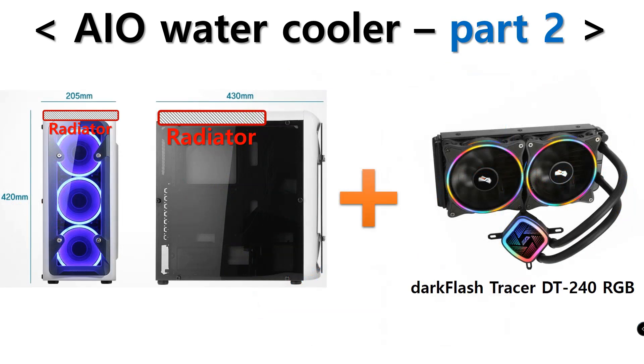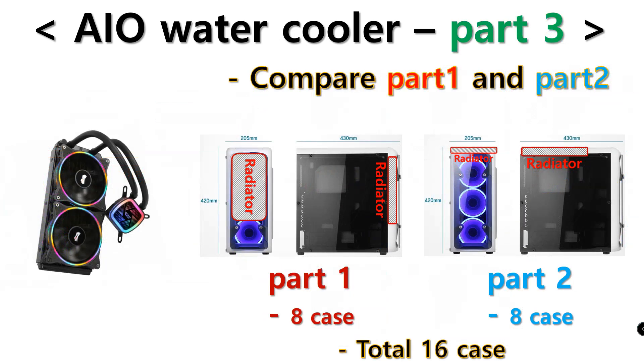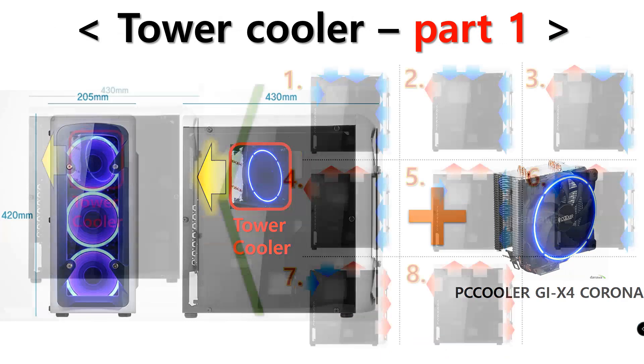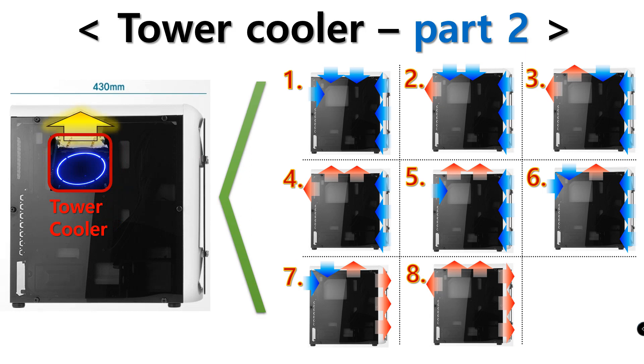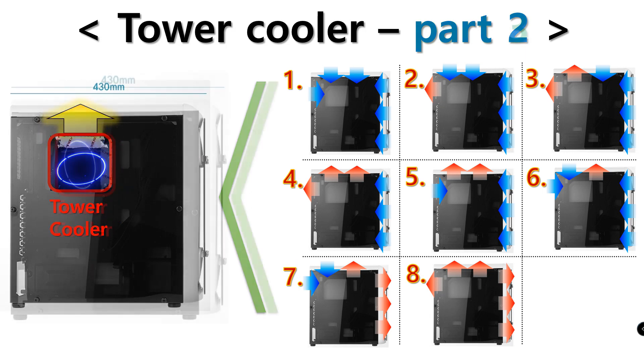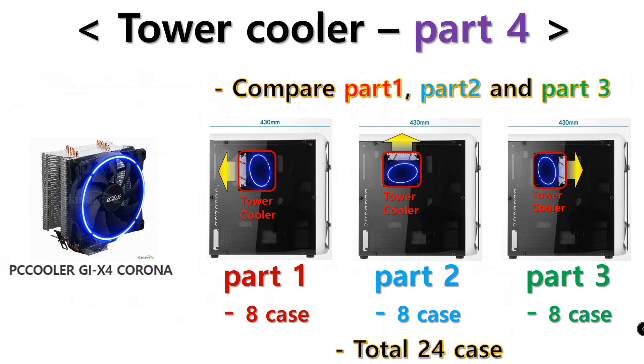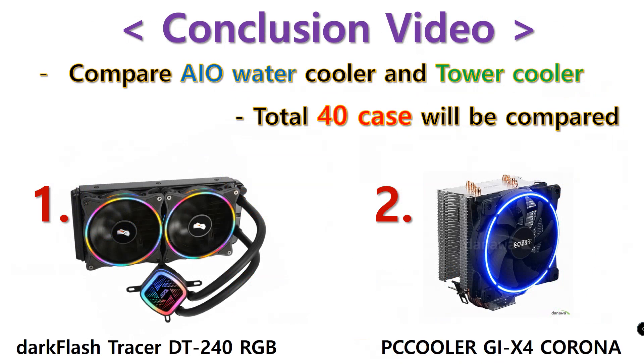Part 2 will mount the radiator on the top and test with eight fan settings. Part 3 will compare the results of Part 1 and Part 2. For the tower cooler test there will be four sections: Part 1 — tower cooler mounted exhausting backward; Part 2 — exhaust upward; Part 3 — exhaust forward. After Part 3, Part 4 will compare the results of Parts 1, 2, and 3. In total, 24 tower cooler tests will be compared.